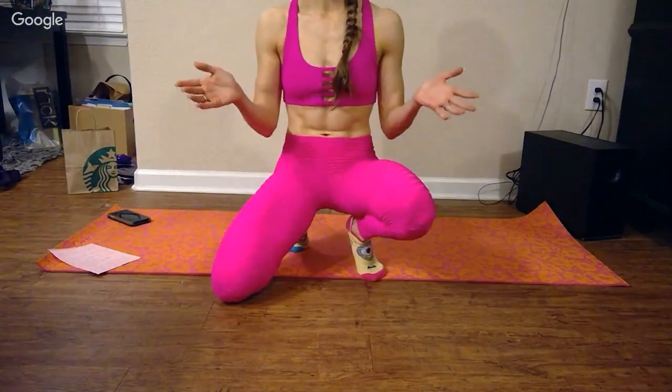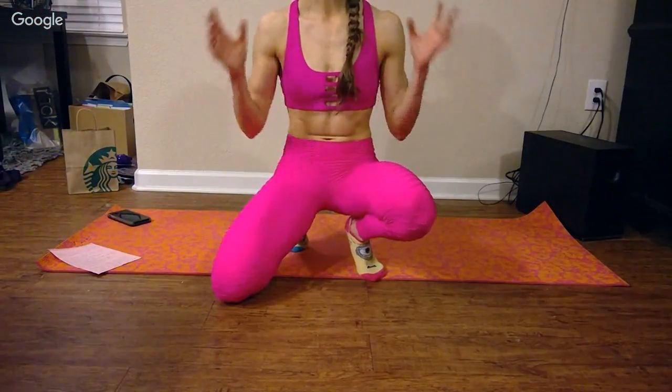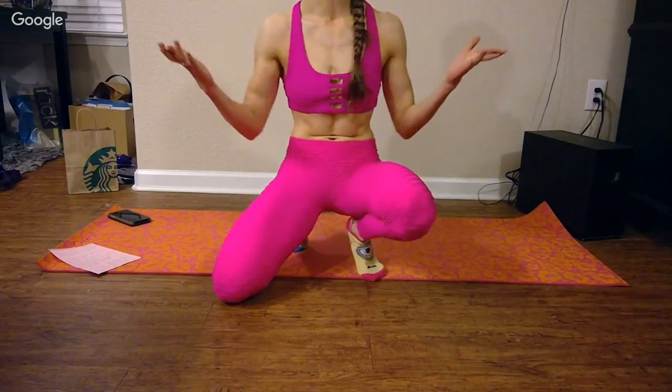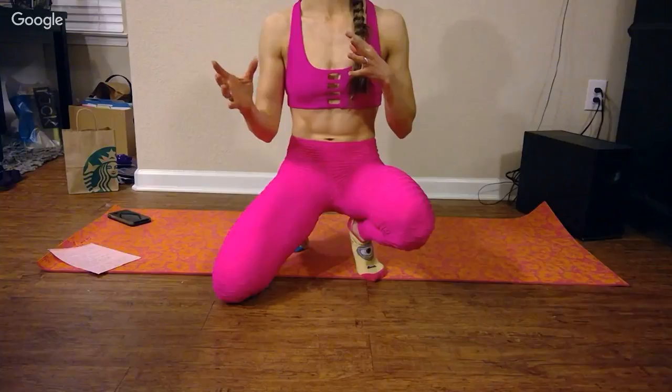What's going on guys? Welcome back to Fitness Empowerment by Dani. This is my first live stream video ever, so I hope this goes well, but forgive me if it doesn't. I have quite an awkward setup going on.